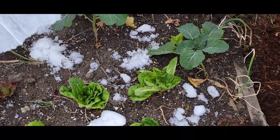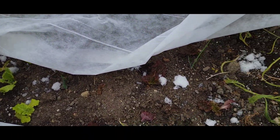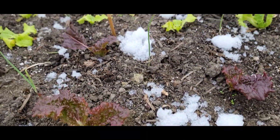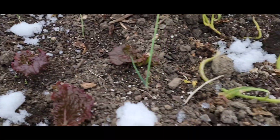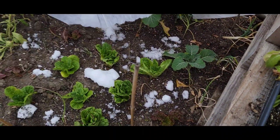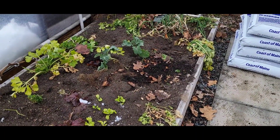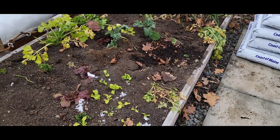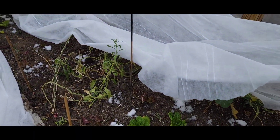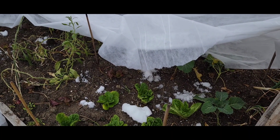I've moved some snow in here. This will hopefully melt during the day and give us just a little bit of water for these plants — just kind of sprinkled it out. They don't need much water right now because they're kind of slightly dormant, but anything will help. So now I'm gonna go and pick some celery, broccoli leaves, lettuce, and parsley and see what I can do to add to our family dinner.